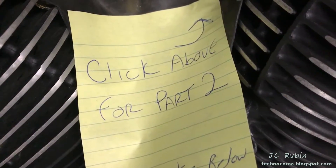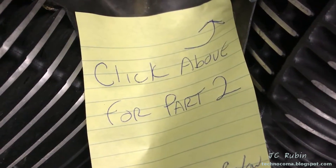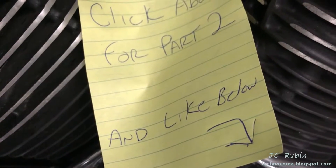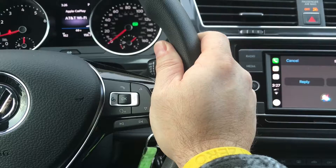Click the link above for part two of this series on the valve adjustment. Click the link below and hit that like button. Hope you enjoyed this video, thanks for watching.